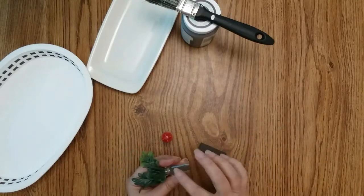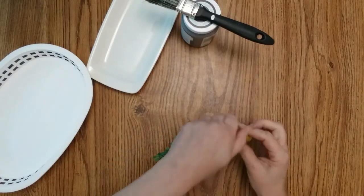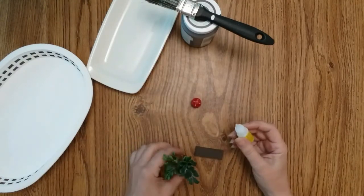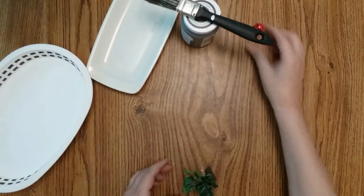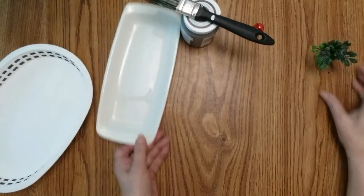Where my brown stripe is, I'm going to put super glue on there and stick it to my block. My basket isn't quite dry yet, but the top is.